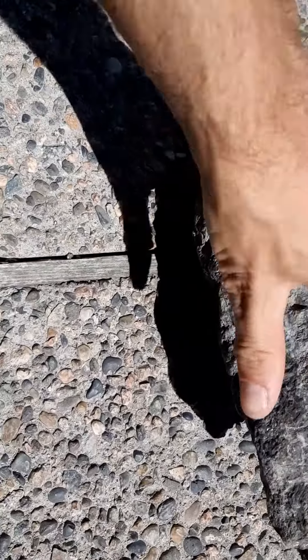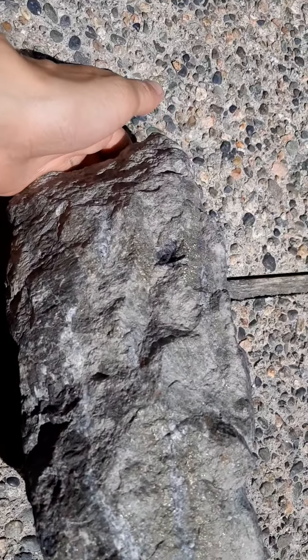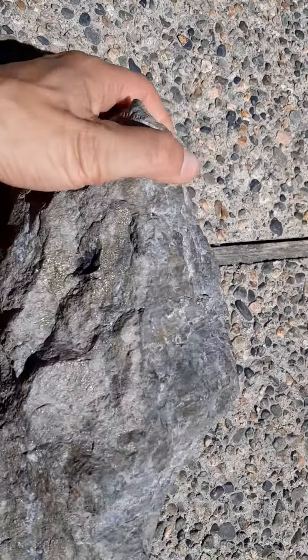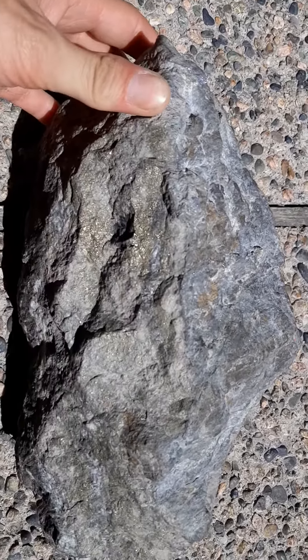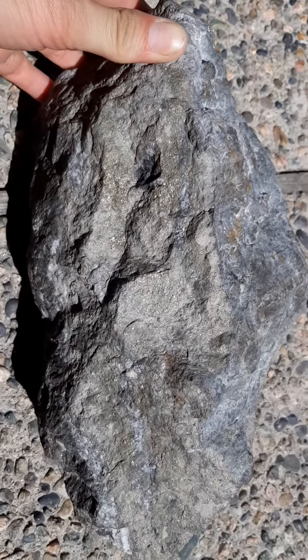We're showing off the big boy here. He's a big chunk of galena, which is silver and lead mixed together with pyrite. And you can see all the sparkles on there.